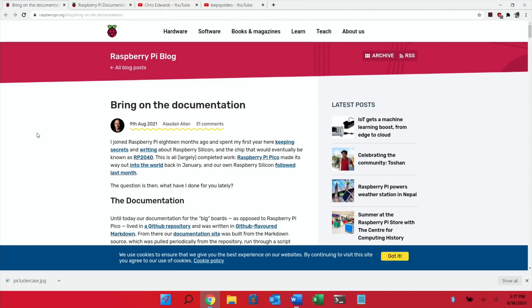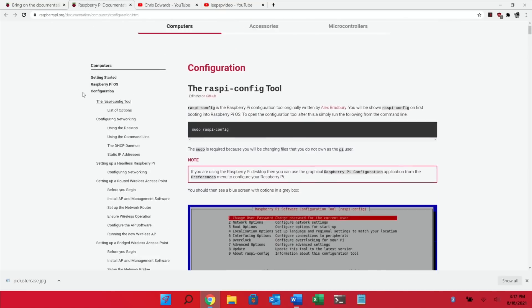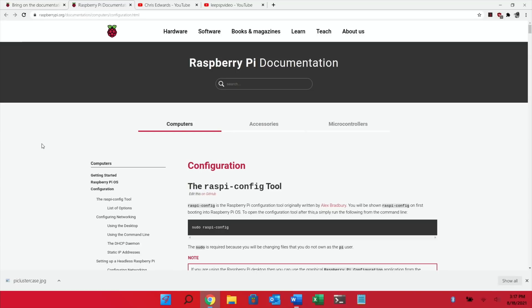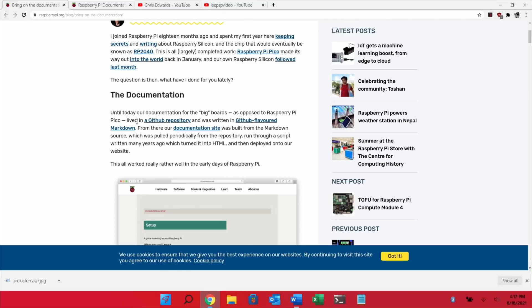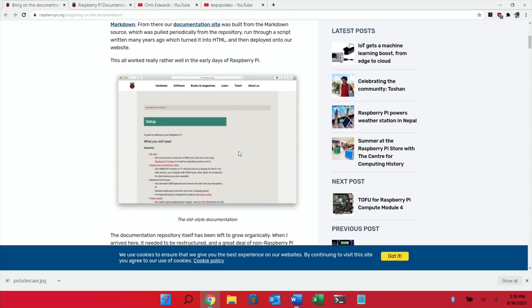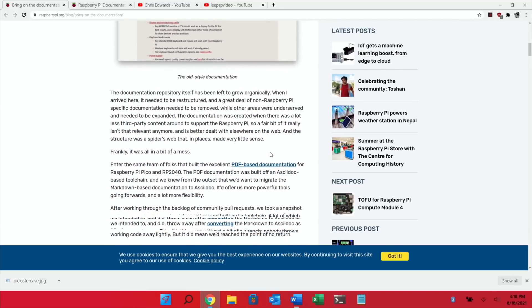Next up from the Raspberry Pi blog — I'd actually noticed this before seeing the story. If you look at the documentation for the Raspberry Pi 4, it's been changed a lot with a lot more detail, and it had been out of date for a while. Certain things were listed that didn't work with Pi 4, and things had changed. Previously, documentation for the big boards lived in a GitHub repository written in GitHub-flavored Markdown and was built through a script written many years ago. That old site didn't have much detail, but there's definitely a lot more now.